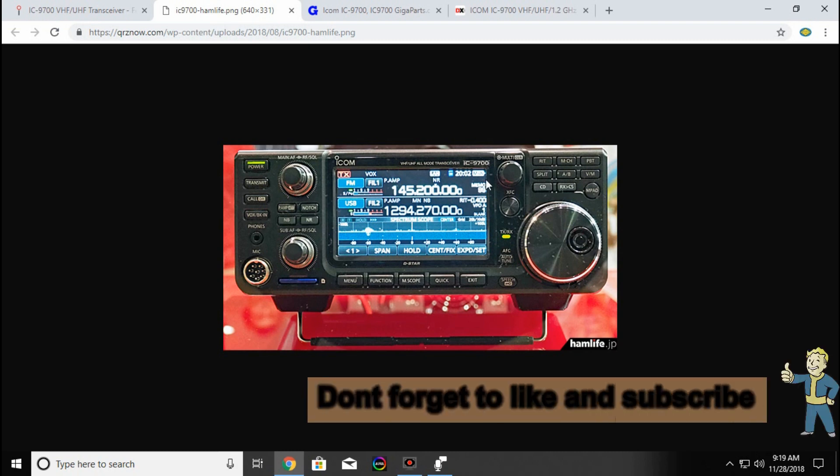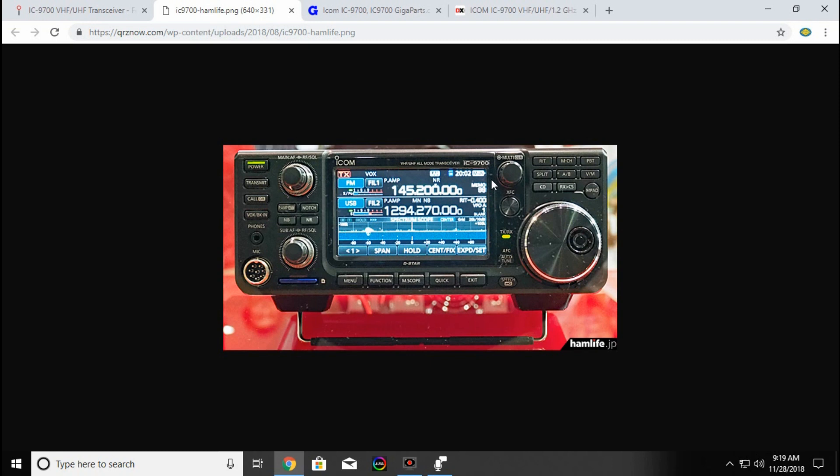Hi everybody, this is Ryan, KC9OZA with the Clay County Area Amateur Radio Club. Today I was just going to talk about the ICOM 9700.